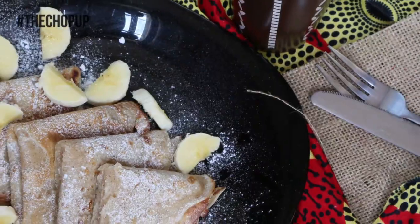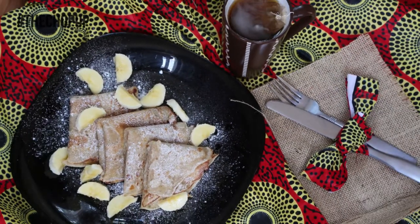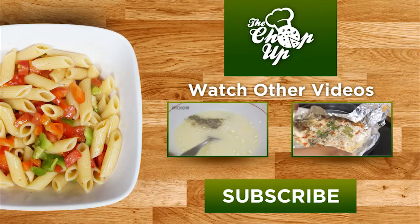Serve the pancakes with banana slices and icing sugar. There you go.